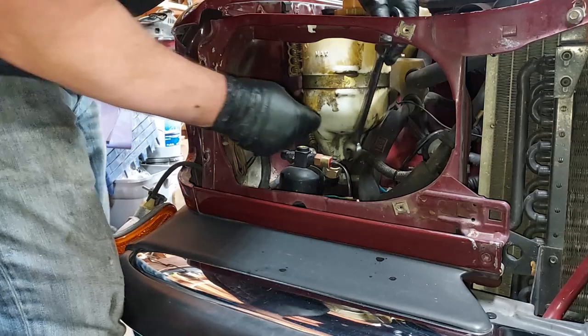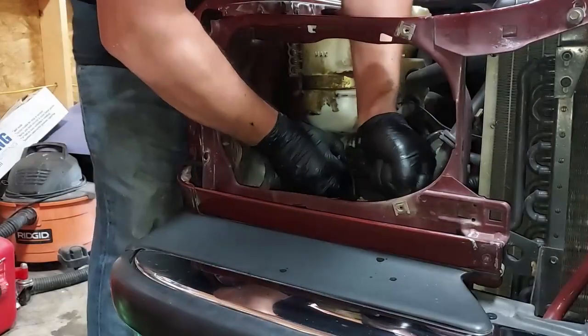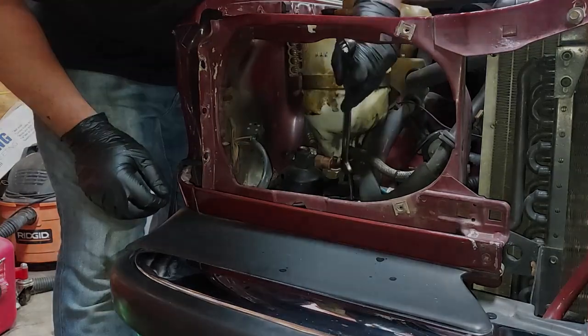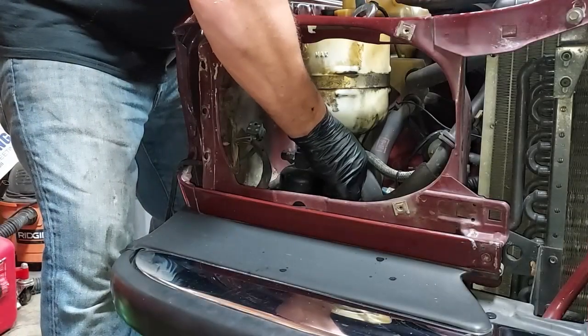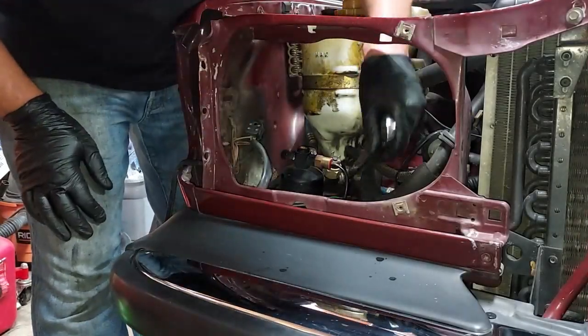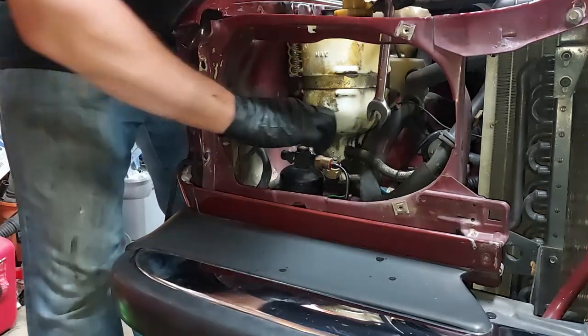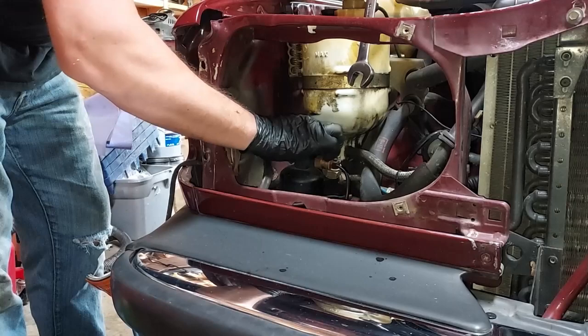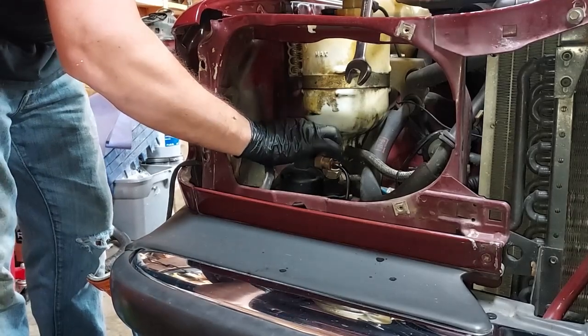There we go, got that one. This goes to our condenser up front, and this one goes to our expansion valve under the dash. We'll go ahead and unscrew both of those, and we're also going to replace the o-rings.